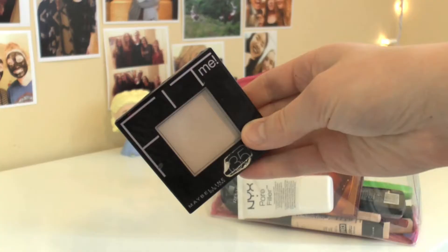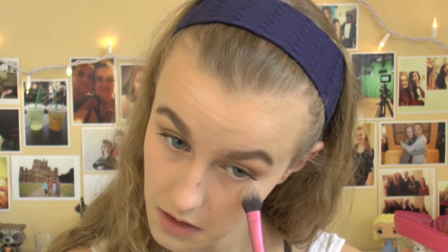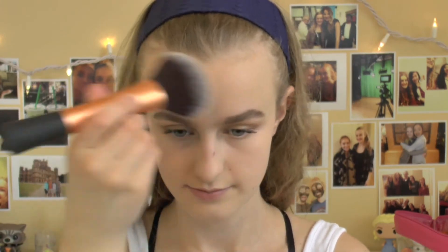Now, to set everything in place, I'm going to use my Maybelline Fit Me Powder. First, I'm taking a small brush just under my eyes to make sure my concealer does not crease. Then, using that same brush, I'm going to target the areas where I put blemish concealer, and later I'm going to use a big fluffy brush to put this in my T-zone to help with shine.